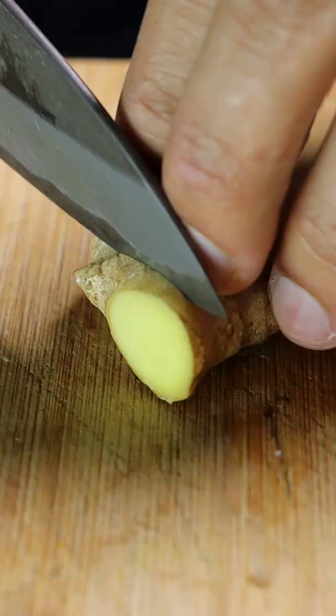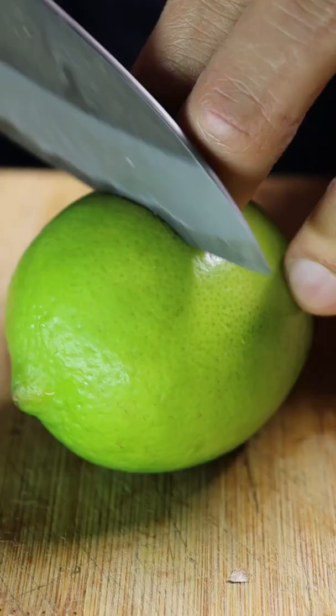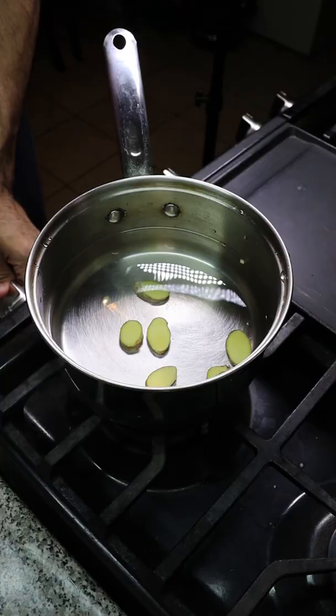It's super easy. Just grab some ginger, thinly slice it — you can even leave the skins on — and also slice up a lime. Then grab a pot with however much water you want and place in your ginger.